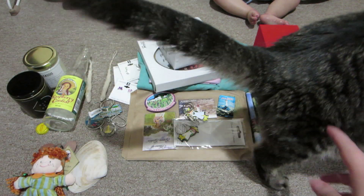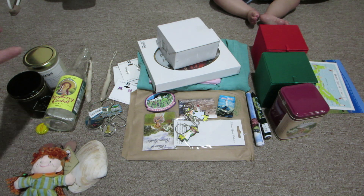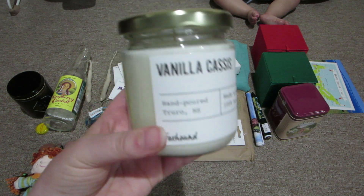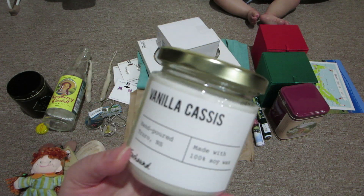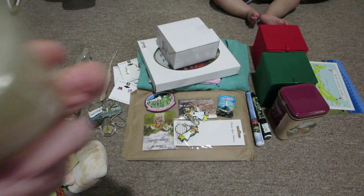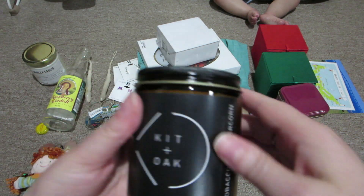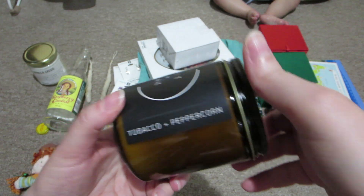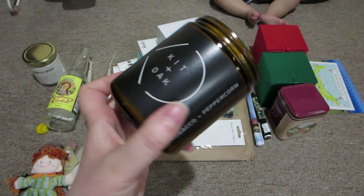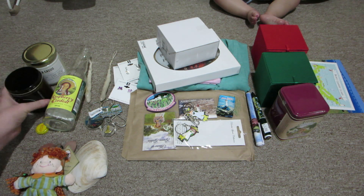These are some candles that we bought at the artisan shop in Summerside. I got the vanilla cactus - it smells really good. And Alex got this one called Tabasco and Peppercorn. We got those at that artisan shop in Summerside before leaving the island.